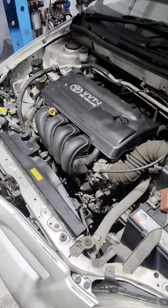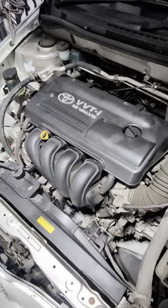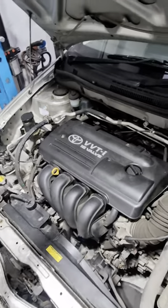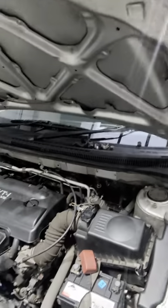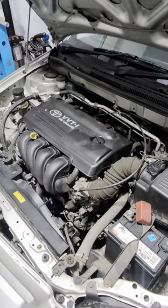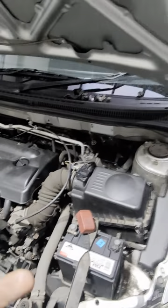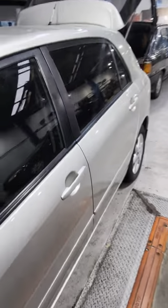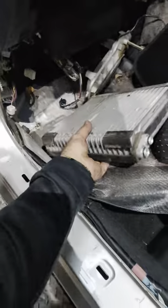Have I ever done a compressor on this model? I honestly can't remember doing one, but I remember doing plenty on Audis, Golfs, Q7s, Q5s. These Corollas are bulletproof — we know that. Why does the evaporator leak? It is actually a common fault with these cars. I heard about it years ago and now I've seen it.